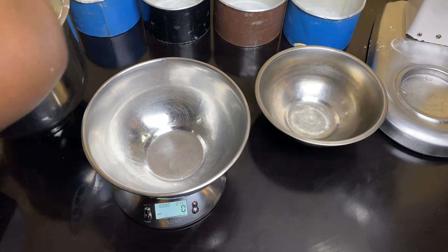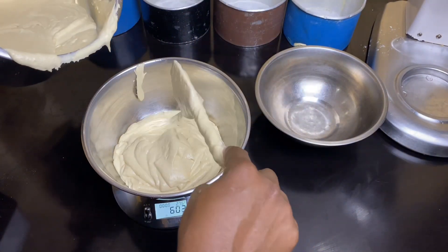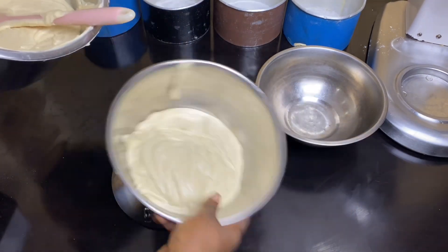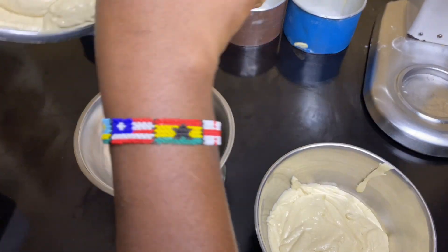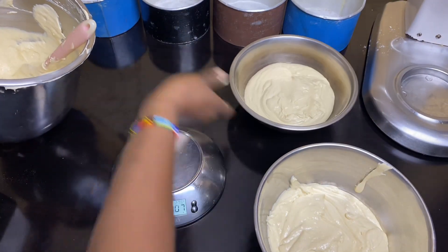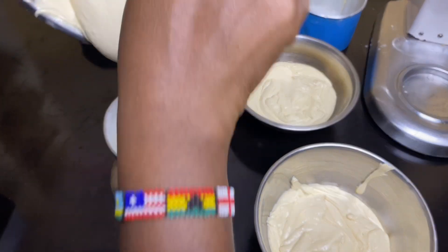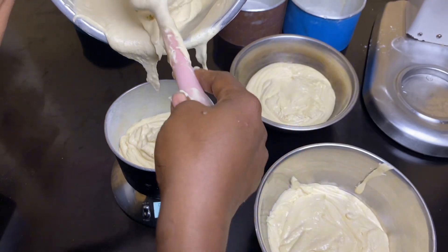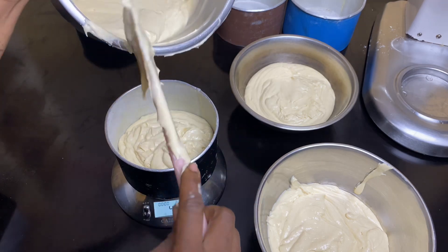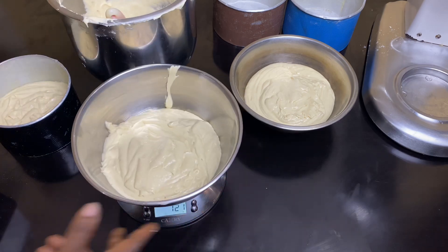This is where everything has boiled down to - this is the point where you can flavor the batter however you want. I start off by dividing the batter into four portions. One portion will be the classic vanilla cake that I'll use as my base. I divide the batter equally among three pans, setting the plain vanilla aside - one flavor down, three more to go.